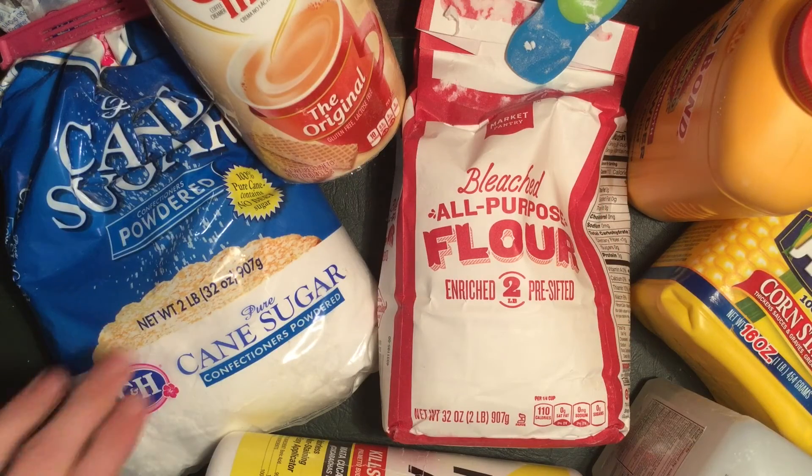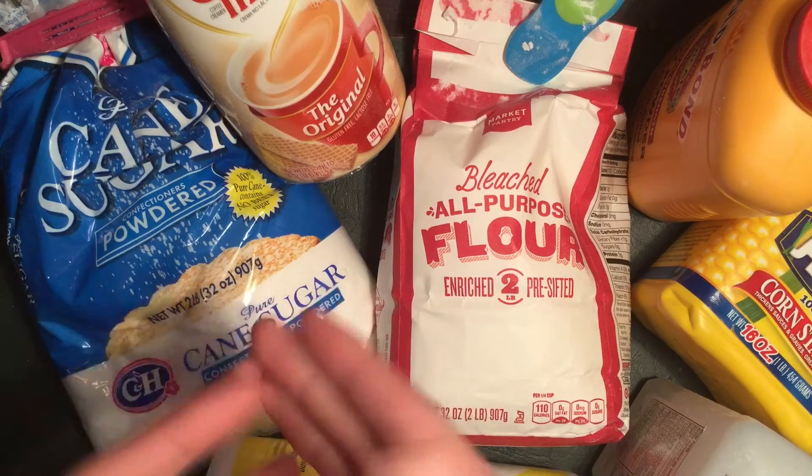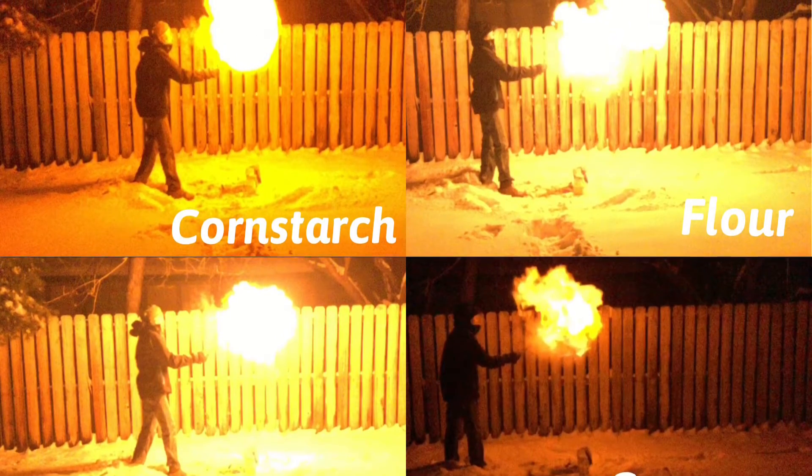So that's a basic rundown of all the different powders. Personally I think flour did the best. There's a picture on screen showing the size of each flame, followed by some slow-motion footage. That wraps it up for this video — if you enjoyed it please leave a like, it would really help. Make sure to watch the video right here showing how to make a handheld flamethrower, and don't forget to subscribe. See ya!